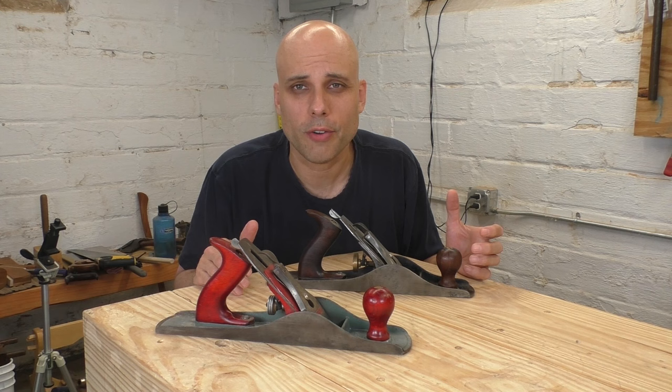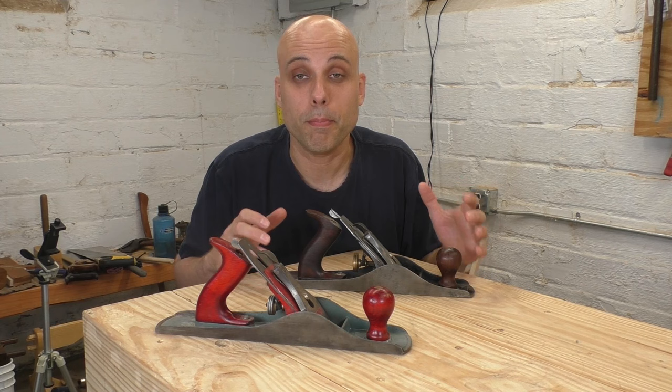Those big jointer planes can be really tough to handle in the shop. So I would even say if you're only going to have one plane, a number five might be the perfect place to start. It wouldn't even be unreasonable to own two of them — I do.